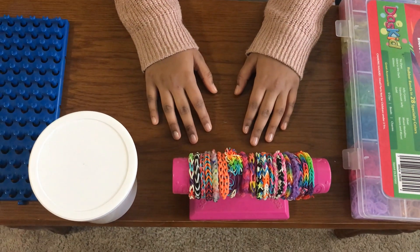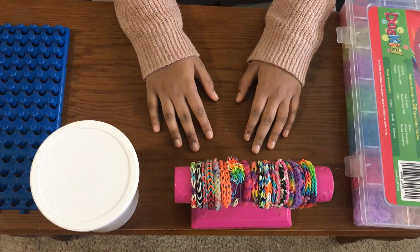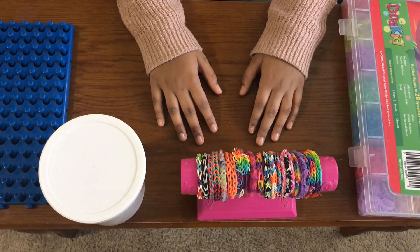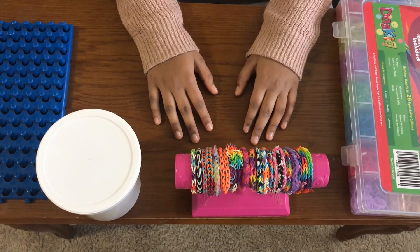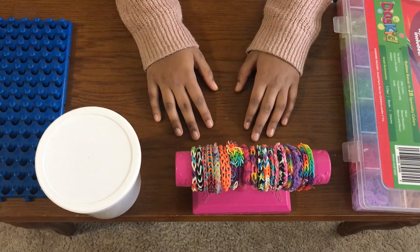Hi friends! Welcome to Disha Academy. This is video number two of the loom band series. In this video I'll be teaching you how to make the fishtail bracelet — specifically, how to make a fishtail ring.